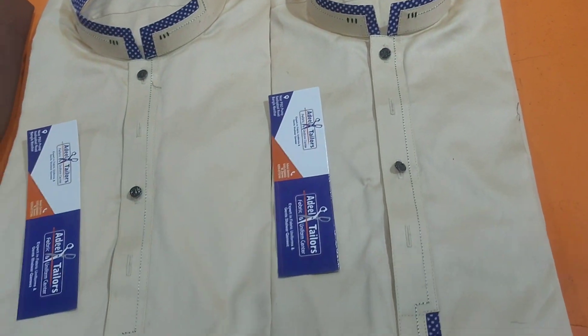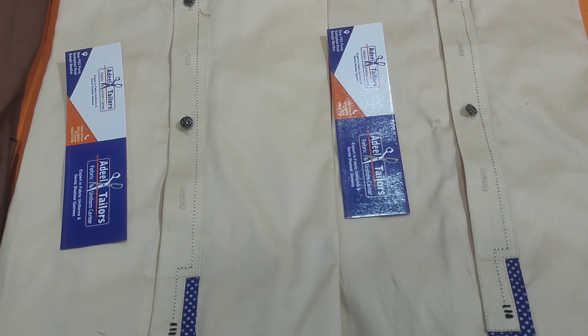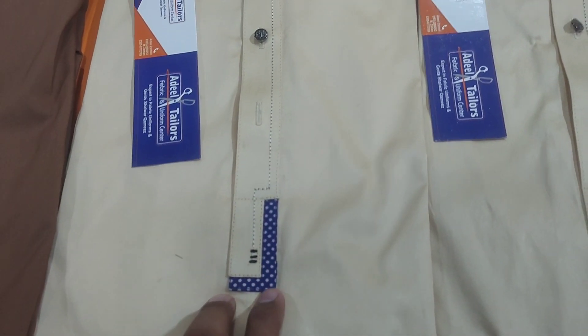First of all, we have two different articles. This is the same dress that we have designed. This is a cotton dress. We have used a shop, a lining, printing and checks. We have made a design on the front.